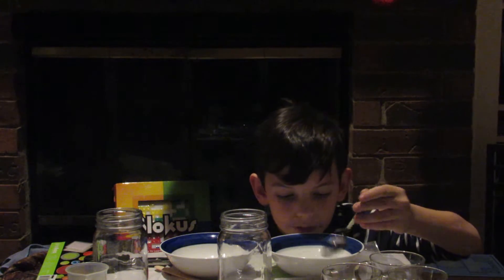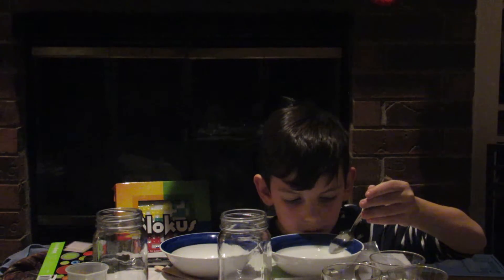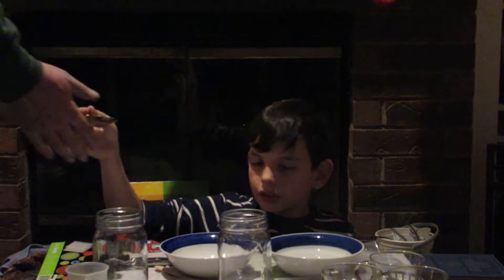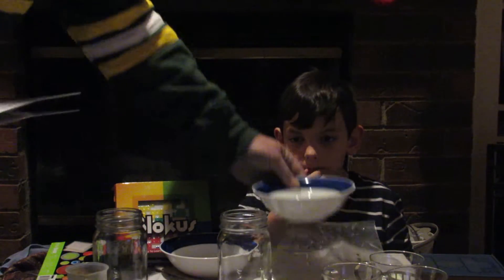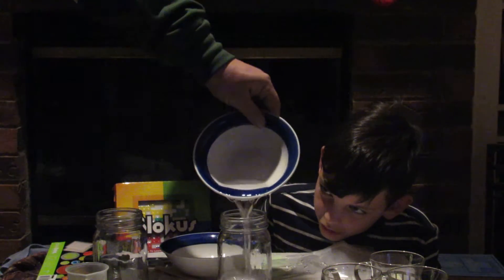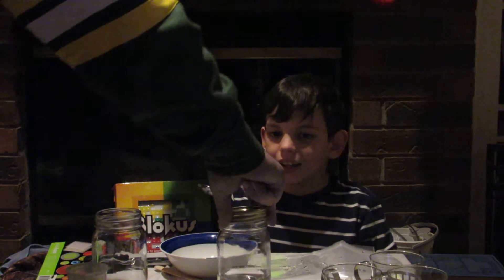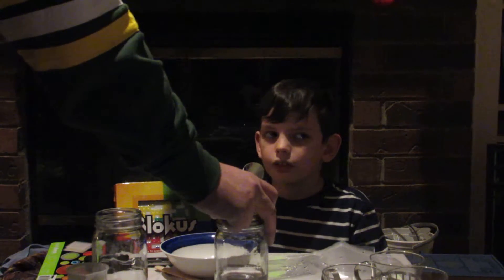Dad, it is fully dissolved. Pour it into your container and put the lid on. Okay, looks good — here's the spoon. Dang, this will be hard to do. Shall I do it for you? Yes please. And that's it — now label it.